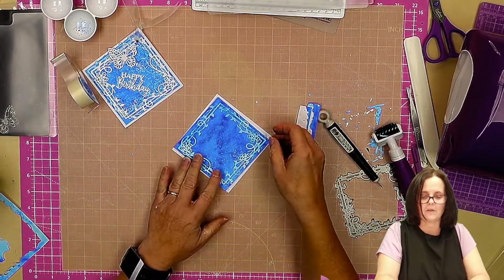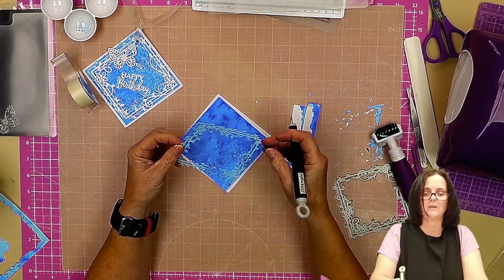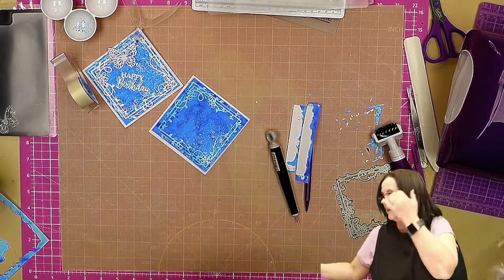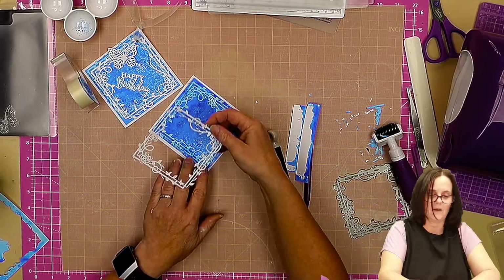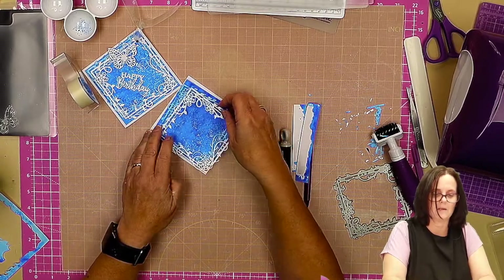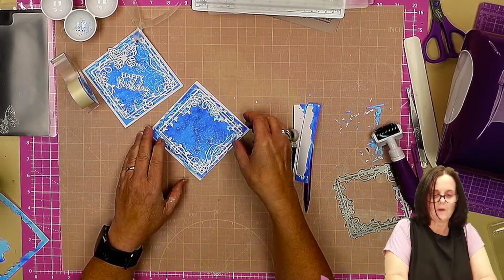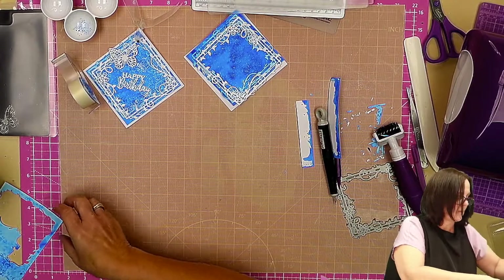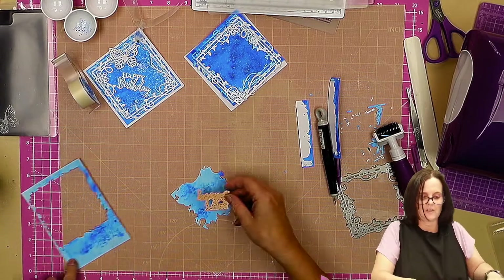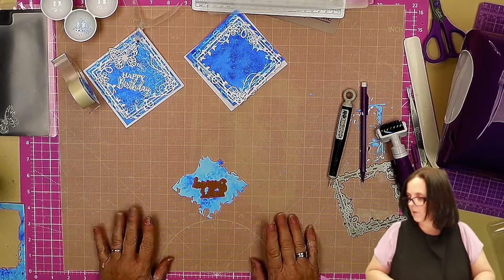Now we have our piece that goes there, we have our border square, and I have the white version of that to go on the top for a drop shadow. I'm going to cut the happy birthday die — using this bit to cut it and give us a drop shadow on that too.